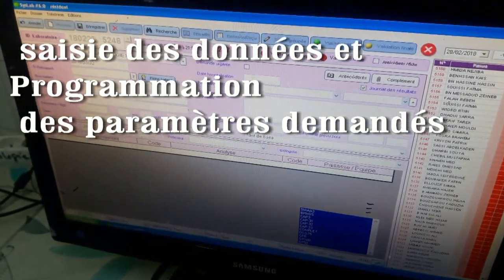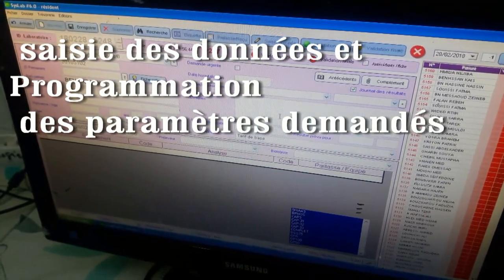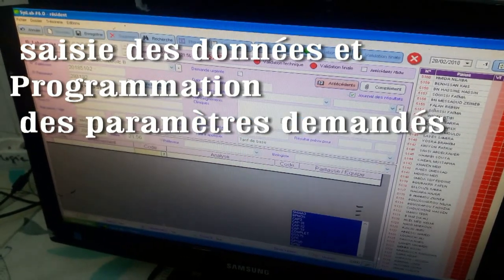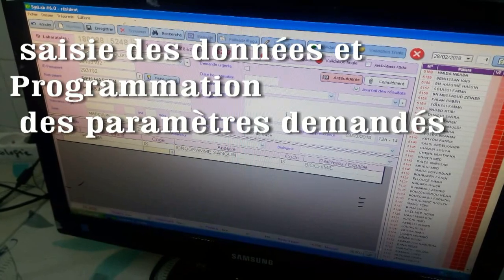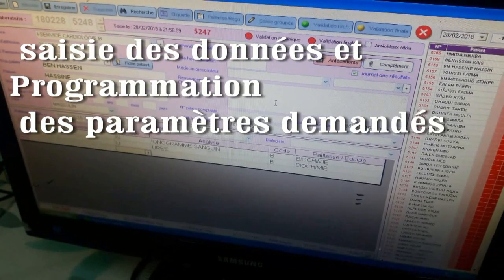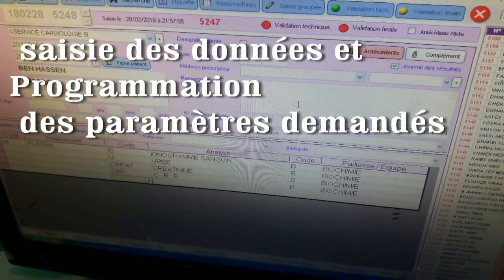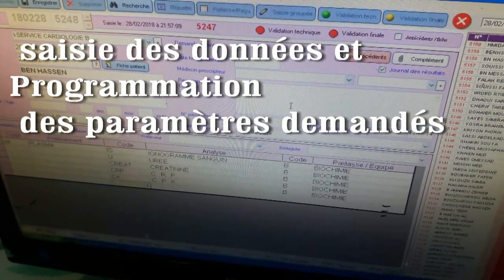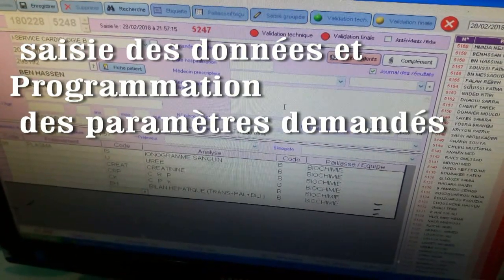On saisit le nom. Donc IONO, l'abréviation IONO IS — IONO sanguin. URE, CREAT — créatinine. CRP, CPK — CK. Bilan hépatique : transaminase, phosphatase alcaline, bilirubine totale. On ajoute gamma-GT et bilirubine directe. Acide urique — AU. Calcémie — CA.